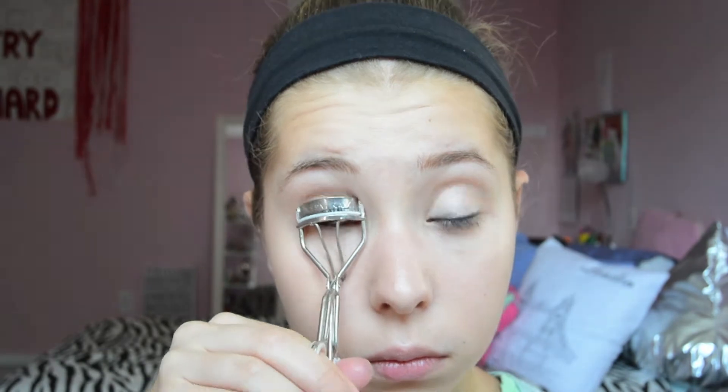Curl your lashes and apply your favorite mascara to both top and bottom. I have really straight lashes, so using a lash comb I'm pushing up my lashes while they're still wet to keep the curl.